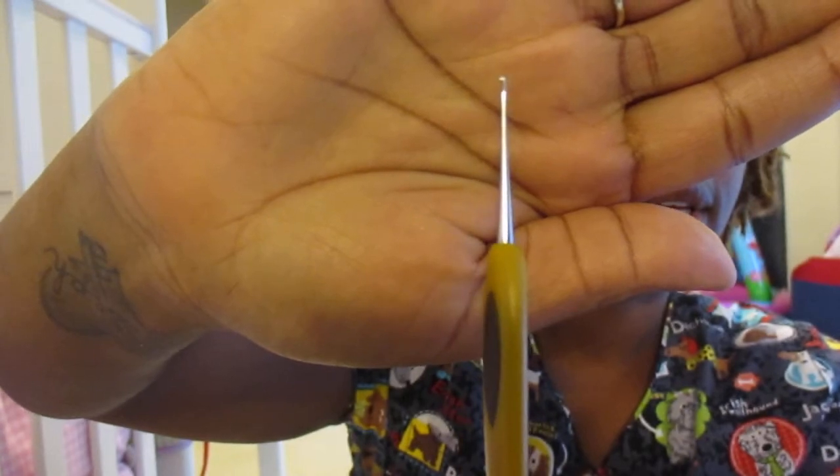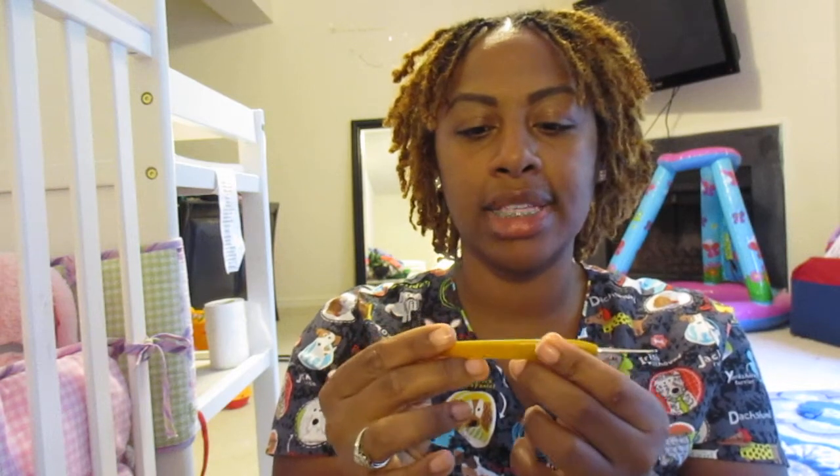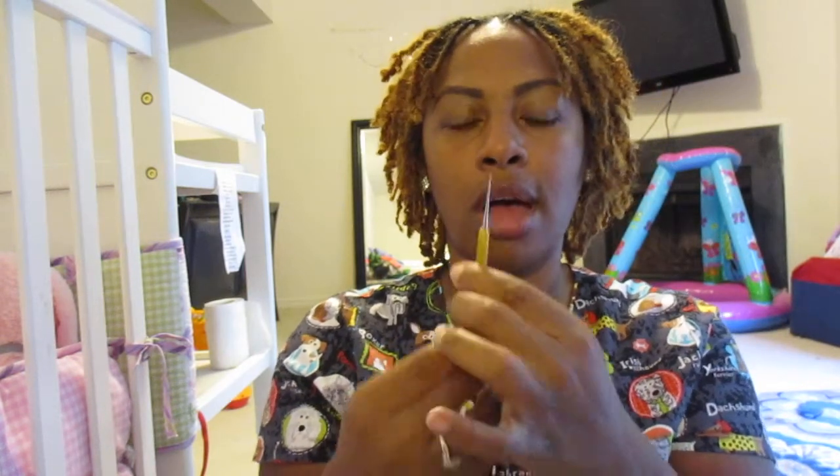This is what the crochet hook looks like. I got it from Joann's Craft Store. It's number six and it's 1.0 millimeters. I took this hook and I got the video to shape my locks from — I never know their names, but her name is Natural Beauty on here, something like that. I'm sorry I'm messing up your name, but I'll put a link to the video in the description box. She had a really great tutorial on how to shape your locks if you have those scraggly ends, and I did exactly what she did.